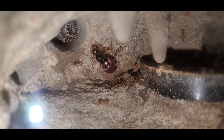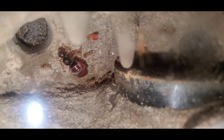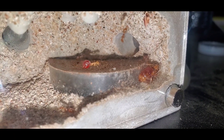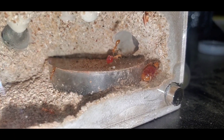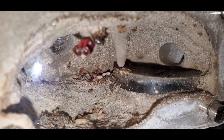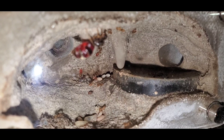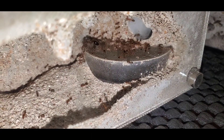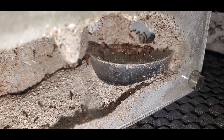Hello everybody and welcome to another episode of California Ant Keeper. Today is going to be the beginning of a series on how to care for a certain type of species, and today's species is going to be fire ants. It's been about three weeks since I've shown this colony and there's already a major improvement on how many workers they have. This colony is just out of control already.